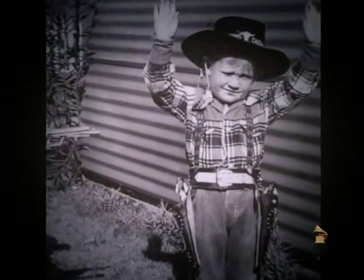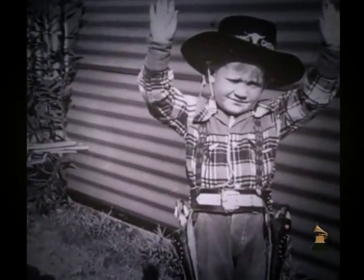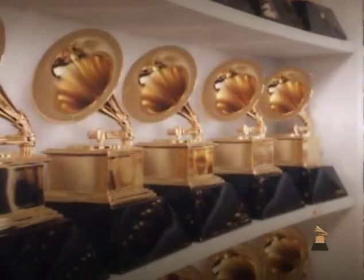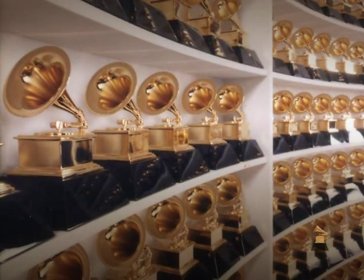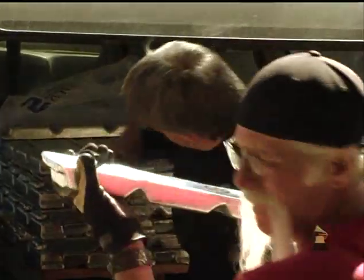As a kid, I had a paper route in the San Fernando Valley. Every time I'd get five bucks, I'd run down to the model shop and get another car. I loved doing fine detail, and I had a lot of patience. Last year we made about 425 Grammys, all told.